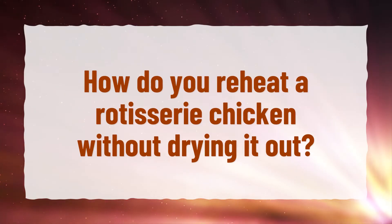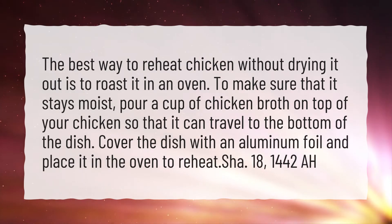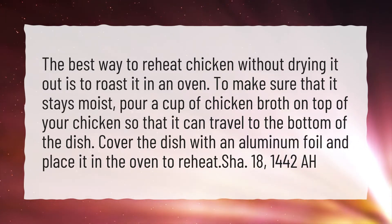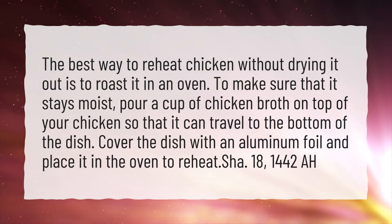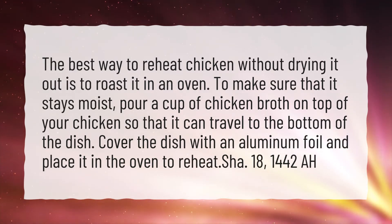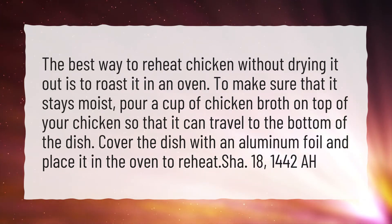How do you reheat a rotisserie chicken without drying it out? The best way to reheat chicken without drying it out is to roast it in an oven. To make sure that it stays moist, pour a cup of chicken broth on top of your chicken so that it can travel to the bottom of the dish. Cover the dish with aluminum foil and place it in the oven to reheat.